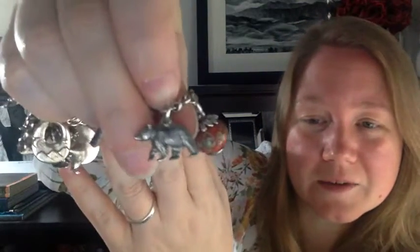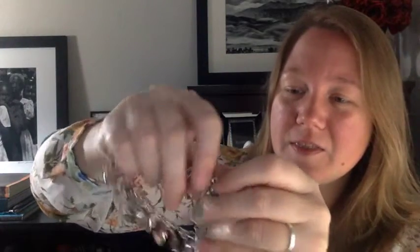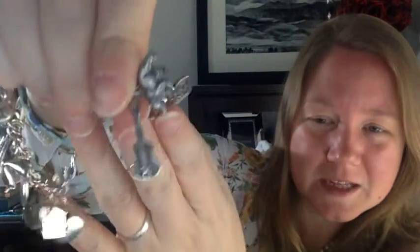The next one is a bear, which was from our trip to Colorado — I got that in a gift shop there. The next one is a guitar, because my boyfriend plays guitar. I forget where I got that one; maybe at the Houston Livestock Show and Rodeo at a booth there.